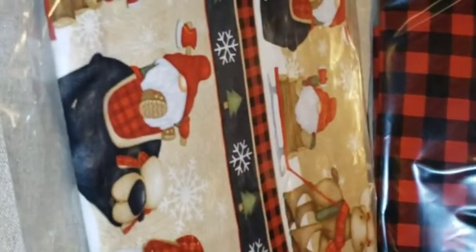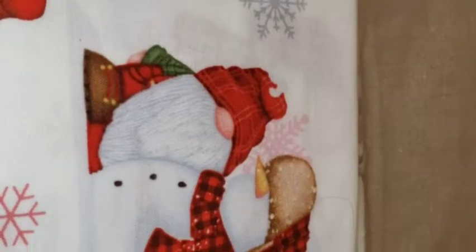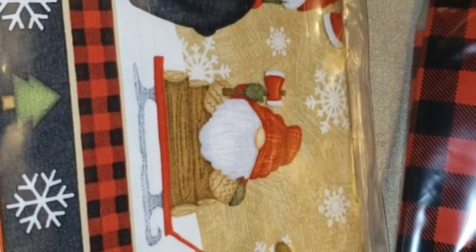Here's our Henry Glass Timber Gnomes. I have the Nomi Stripe, the Character Toss, and the red plaid. That's all I have for now in these three prints — I do have more prints coming, hopefully within the next week or so. I have very limited of these. These gnomes are absolutely to die for — look at the snowman, the bear, the moose. So stinking cute.